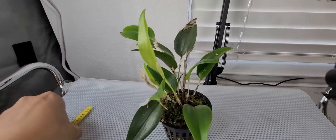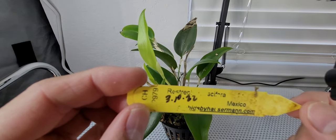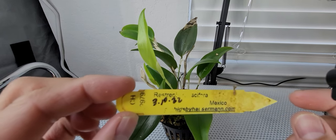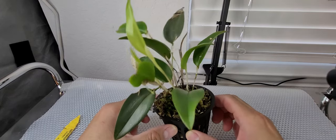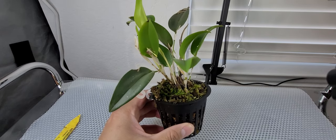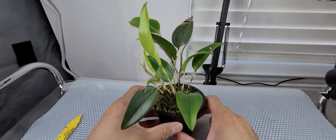I just pulled out this plant from my grow tent. This is the Ristropia muscifera — I bought it from Orchids by Hauserman on March 10th, 2022, for less than $20. I bought it along with an Arangis species and an Ascocentrum. It came in a plastic pot, but I've since transferred it into a net pot.